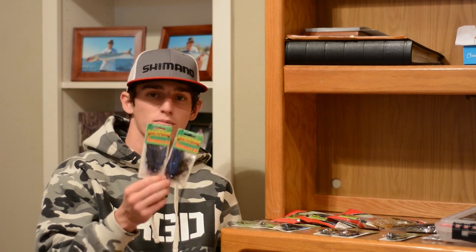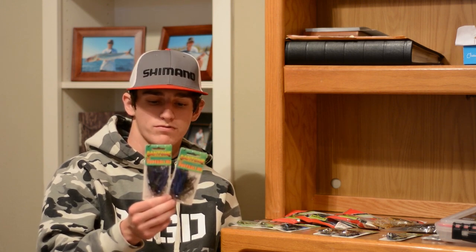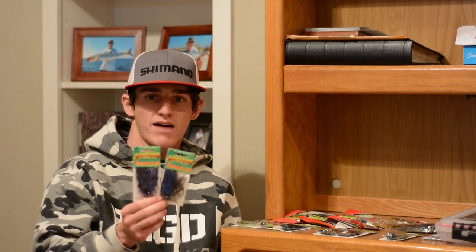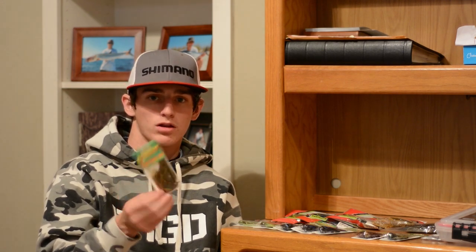These two are different from the last one — these are black and blue purple, again both in half ounce. Half ounce is my most versatile weight. Black and blue purple are great dirty water baits.